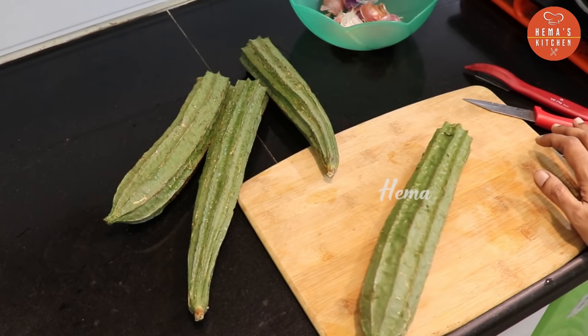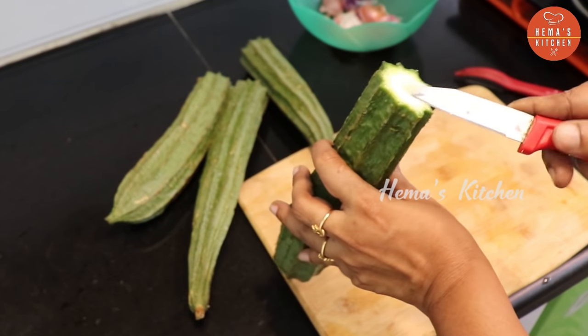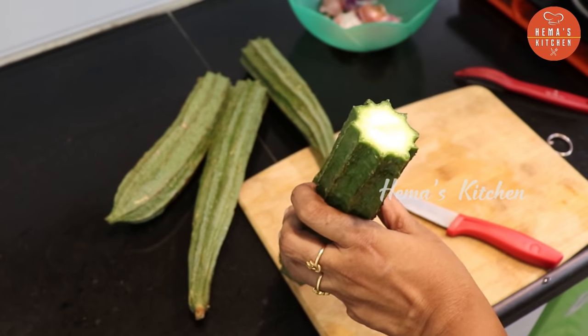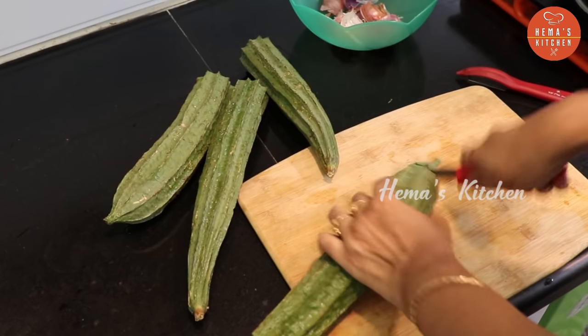We need to do a lot of cooking. Please cut it in the kitchen. Let's cook them as a kitchen.